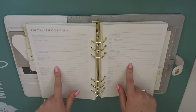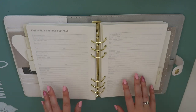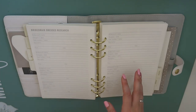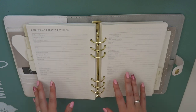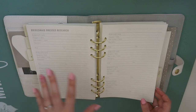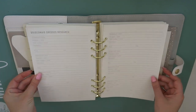Bridesmaid dresses research. This is something I think I will use, actually, because I've already been looking at bridesmaid dresses. I know who I'm asking to be my bridesmaids - they don't know yet, but I know. And obviously they haven't all said yes yet, so things might change. But they are all quite similar in shape, so I've already been looking at dresses with them in mind. It would actually be really useful to note down ones that I've seen that I like. Once they've all said yes, I want to add us all into a group chat and they can send suggestions as well. And there's a few pages for that.